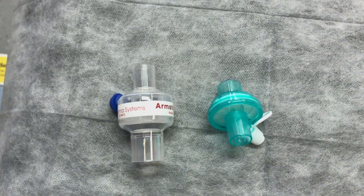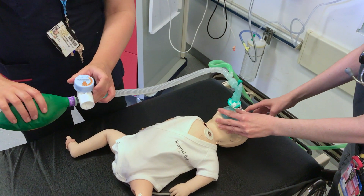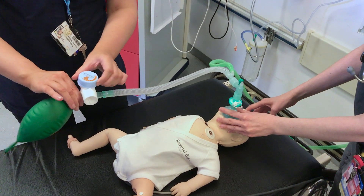Attach your bacterial filter and then attach that to the C-circuit. Turn your wall oxygen to 15 litres per minute and adjust your PEEP — this is via an adjustable pressure limiting valve. If it's partially closed, most of the air goes out to the patient, but if it's squeezed excessively then the excess will go out through the valve, so you can't give too much trauma.